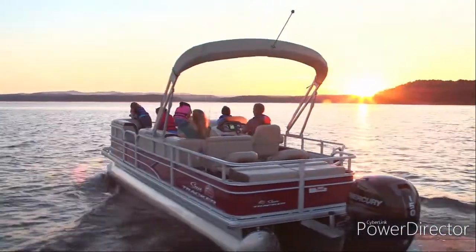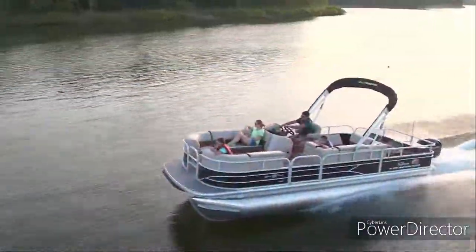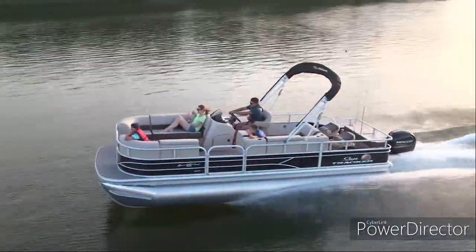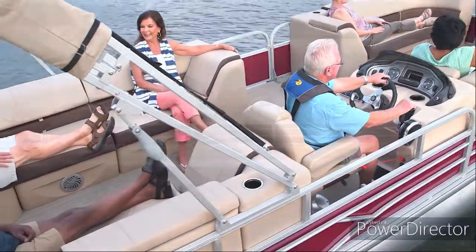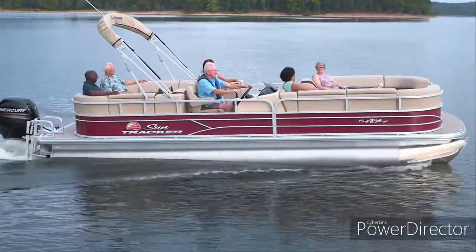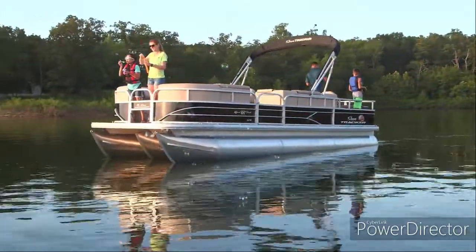SunTracker pontoon boats are built using lean Sigma manufacturing methods — the same best practices used by global leaders in the aerospace, automobile, appliance, and medical equipment industries. This process delivers efficiency and quality while eliminating costs associated with components supplied by outside sources.